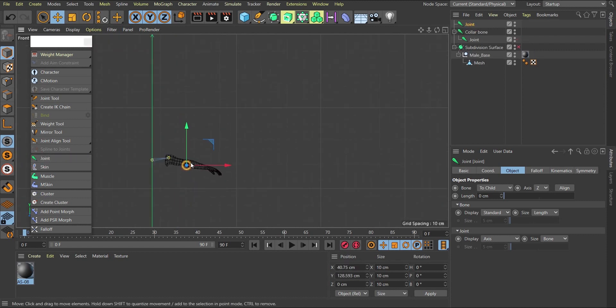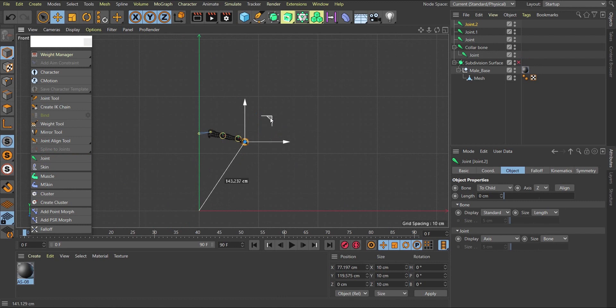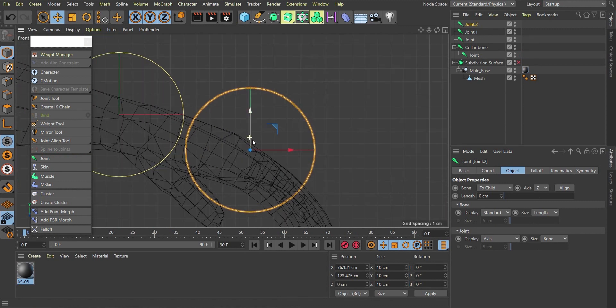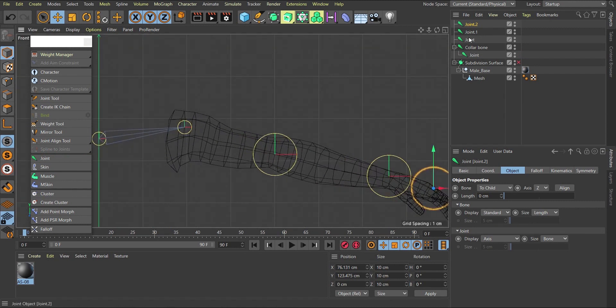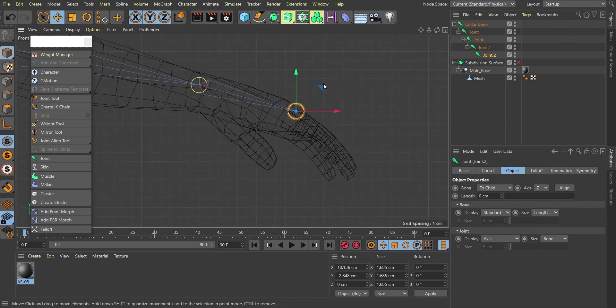Create another joint for the elbow, then another for the wrist, and one more after that. Now start joining them together: the elbow becomes a child of the shoulder for that bone connection, the wrist becomes a child of the elbow. In this tutorial, unlike the previous one-limb version, I'll show all four limbs and the tongue.